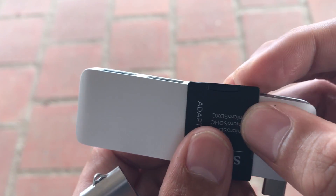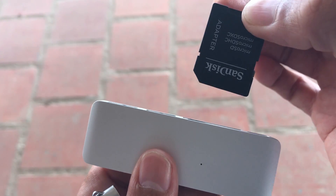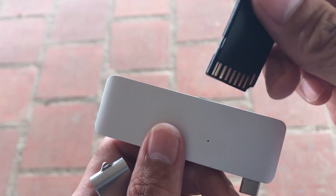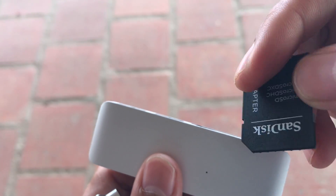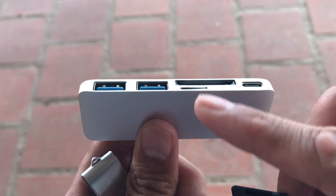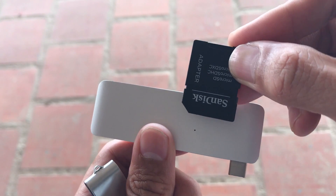I've seen a video of a guy on YouTube who didn't know which direction to put it in, grabbed some pliers to yank it out, put it in the opposite way, and it worked. So as a reminder: micro SD — make sure the cover is facing this direction.